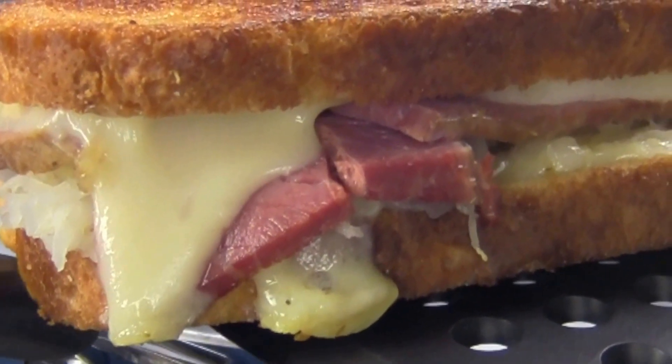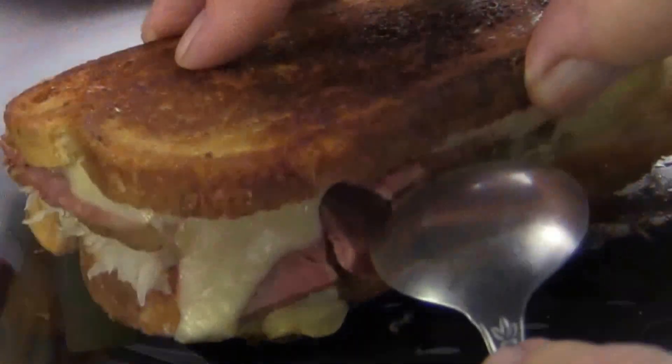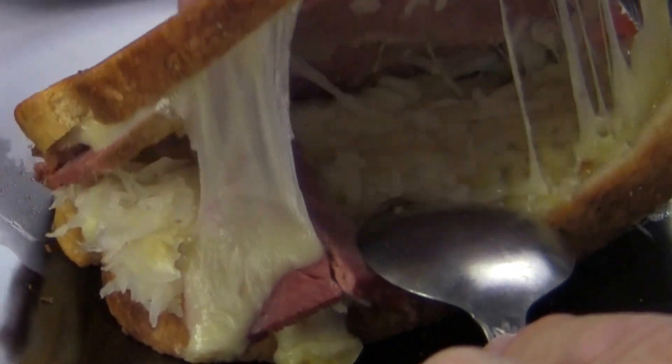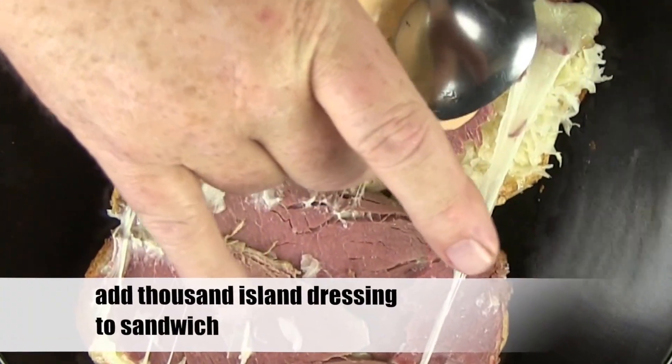Let's get this sandwich out of the skillet and finish it off. With the sandwich out of the skillet and on a plate, pry it open. You can see that melted cheese, the hot corned beef, and hot sauerkraut.